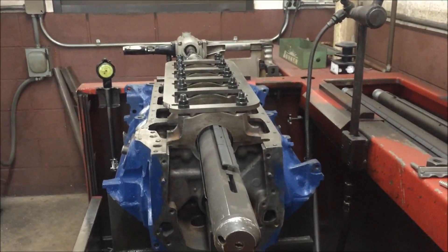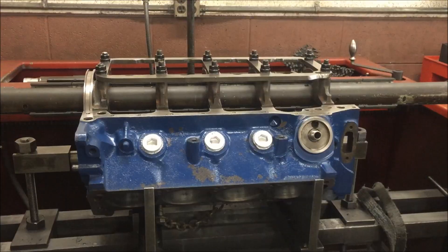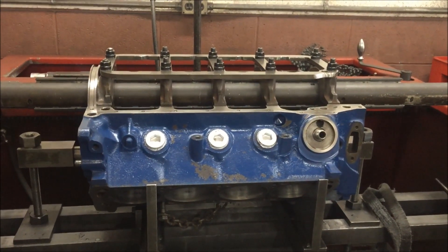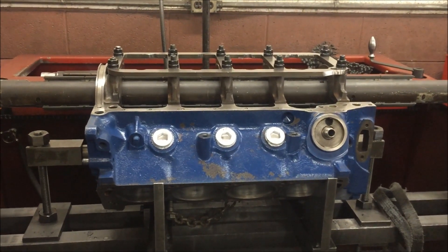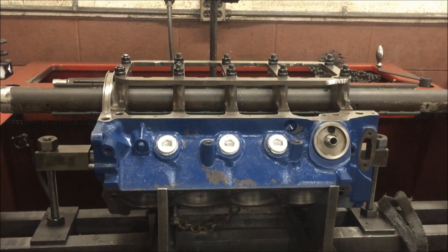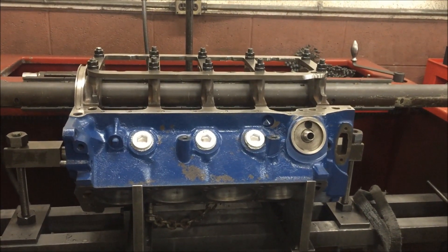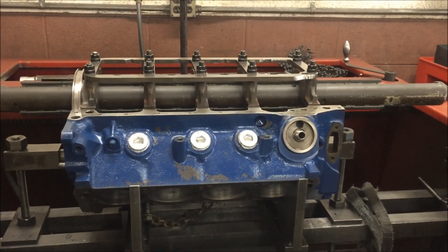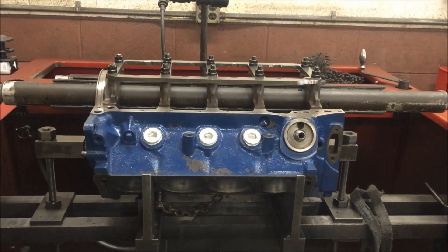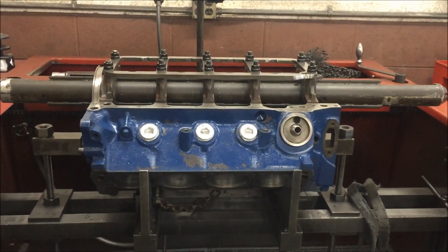It's a lot of work putting this thing in and then having to re-torque everything and put that girdle on. But it's those little things that make a difference in any motor — doesn't have to be a Cleveland, it can be any small block Chevy, Mopar, AMC, whatever. Do a good program on your engine, pay attention to detail, and the results will pay off in the end. I'm pretty pumped and psyched about this whole situation. Once we get this done, I'll be waiting for the pistons to come back and the heads from Darren Morgan. Stay tuned.